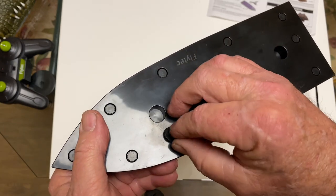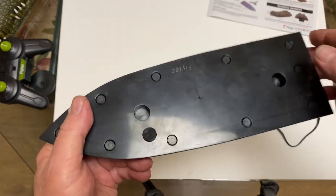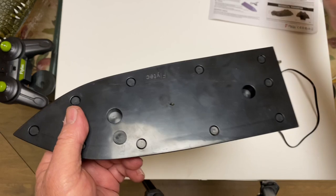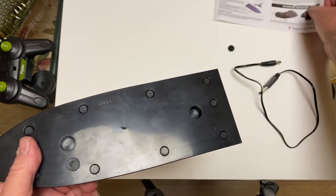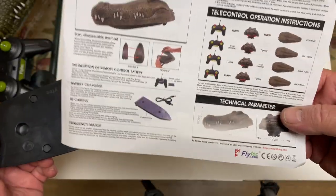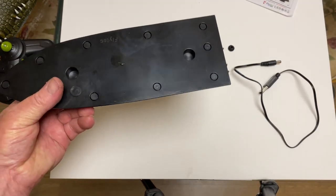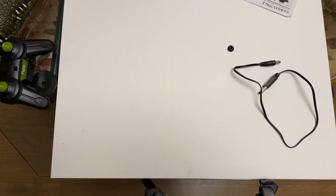They give you two little covers to put over the charging port when you're using it so it doesn't get wet. They don't fit real well, so they give you an extra one just in case one falls out. You also get the manual that tells you how to steer the boat, but really there's not a lot to it — charge it up, throw it in the water, and it goes.